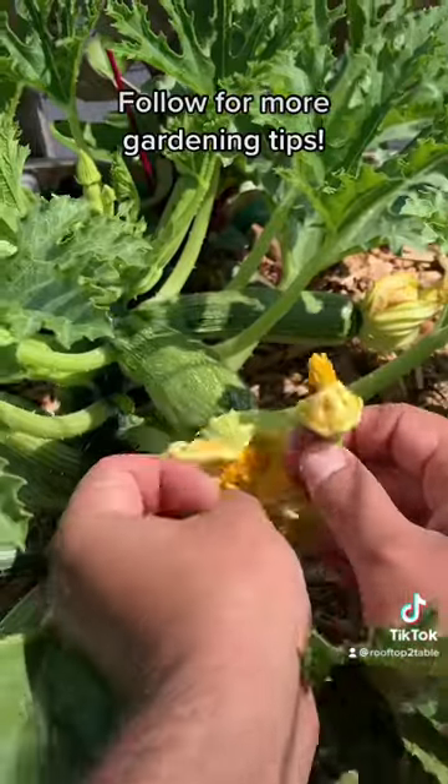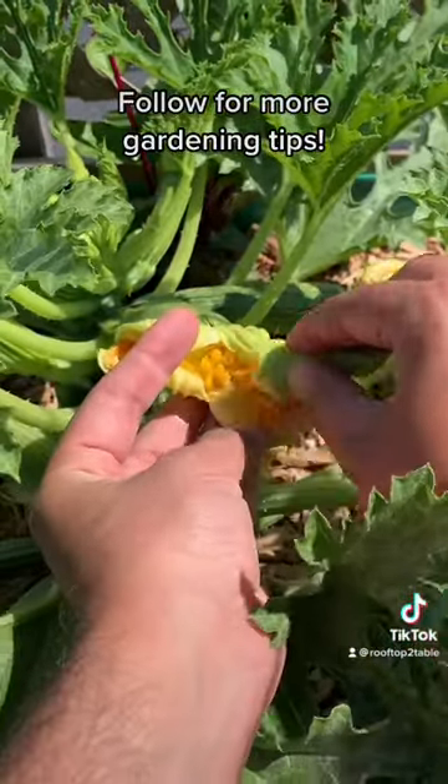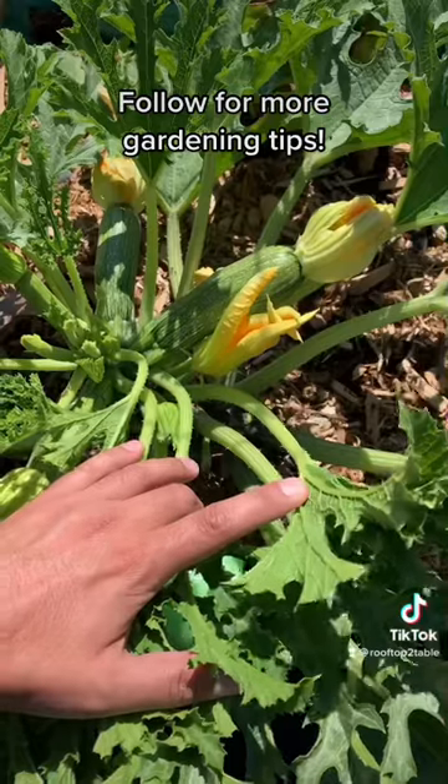Find a flower at the end of a fruit. Gently open up the flower and use the stamen to fertilize the pistol in the middle.